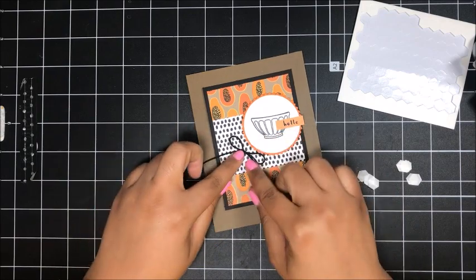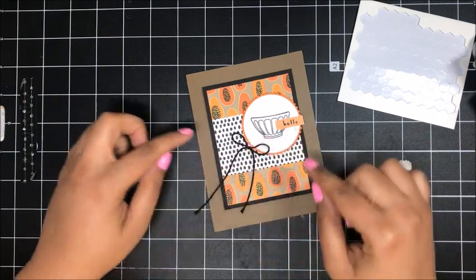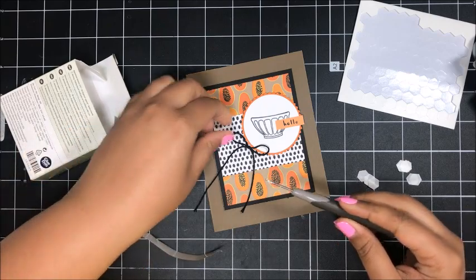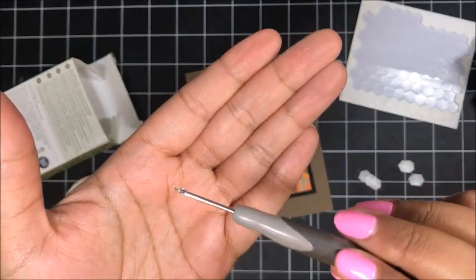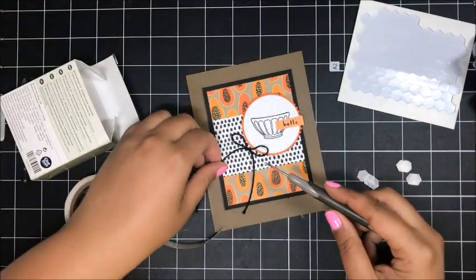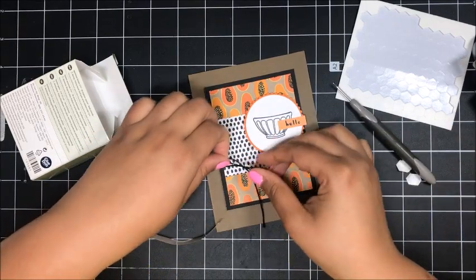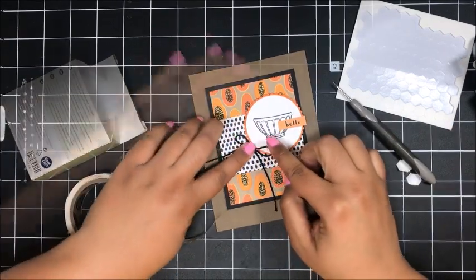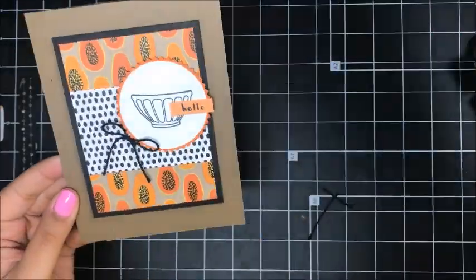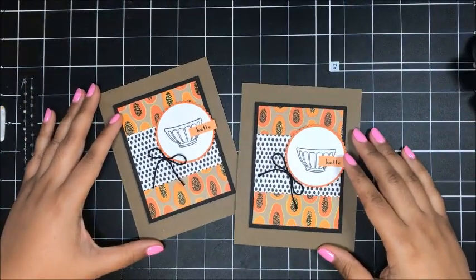I'm going to just tuck this right off to the side — just a cute little something extra. I rolled up a glue dot and I'm just going to pop it right there and stick that bow right in that glue dot. There we go. That finishes up card number one. I'll bring in my original — I love this card.